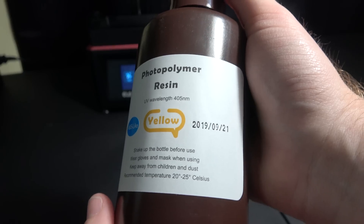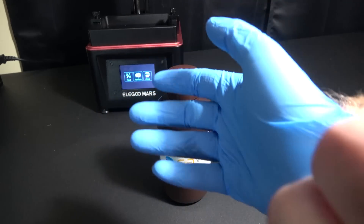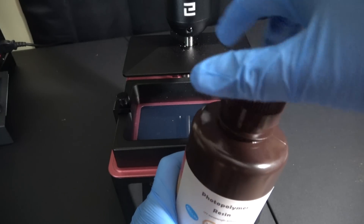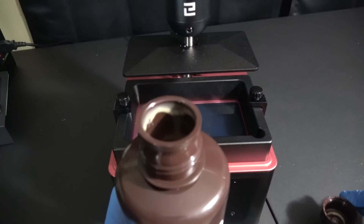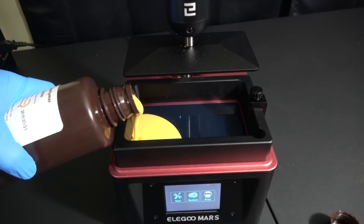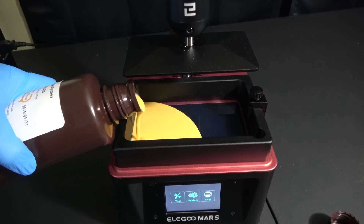But first I want to show you the resin that they sent with this. This is their photopolymer yellow resin. There are other resins that will work with this, but this stuff and all UV curing resin like this is nasty. You need to follow resin safety — wear your gloves, wear your respirator rated for fumes.